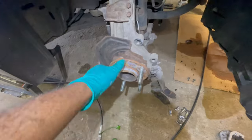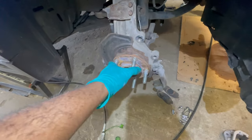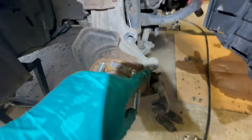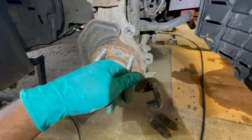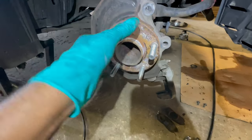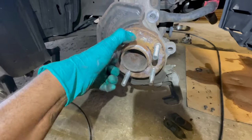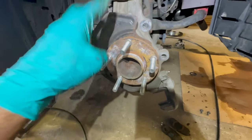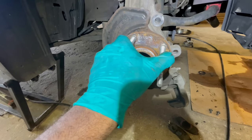Guys, got the brake caliper off and the rotor. Now I gotta get a hammer and knock these studs out. There's a little slit right here — you line it up, hit it out, keep rotating, get it out — and I'll do that with all the studs. Then I'll put the new ones in, press them in, and I'll be good. Let's hammer these out and put the coilovers in — I'll update you guys every so often.